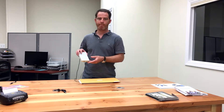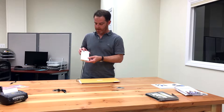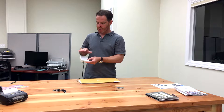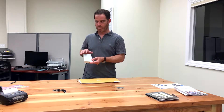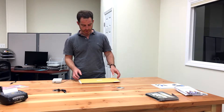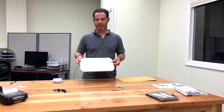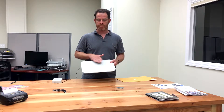What I have here is a FEIG MR-102 HF RFID reader. It's got this unit here that connects via TCP/IP to Clearstream. All of the FEIG readers are currently supported — all of their HF scanners — so this is one model here. I also have this antenna pad that actually sits on a tabletop, something you'd see scanning books at a library or different documents.